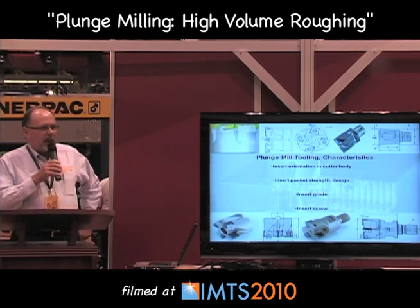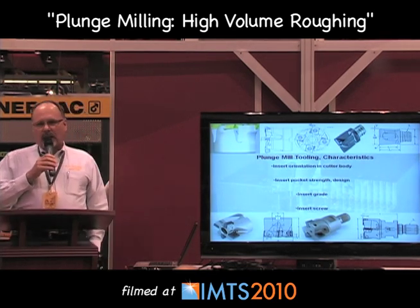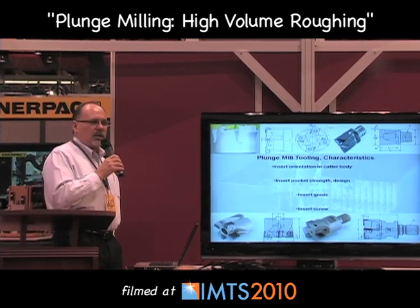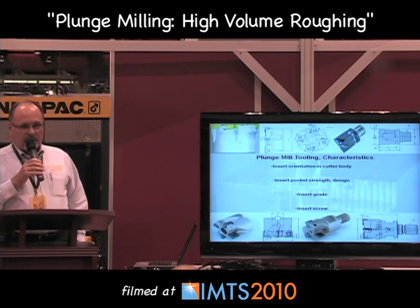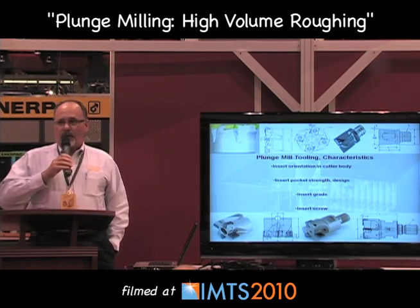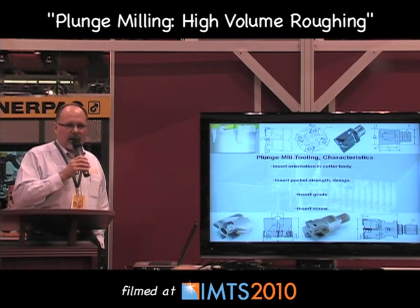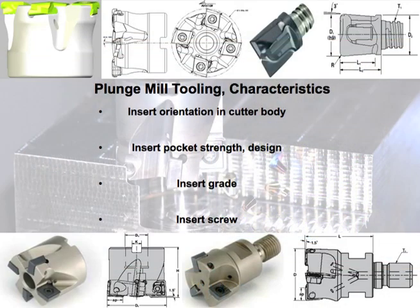For insert grades, we typically try to go with a single grade both inboard and outboard. However, if you're working in some of the more challenging materials, you'll want to have a harder grade in the outboard station. The reason for that is you have accelerated surface footage further away from center line. You want a tougher grade closer to center line because the closer you get to center line, the closer you are to zero surface footage — and that's where you need something that can take the thrust of the operation.